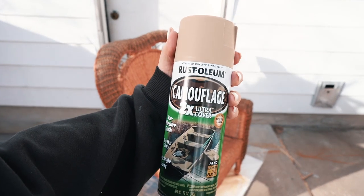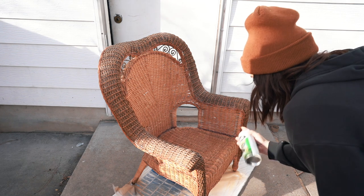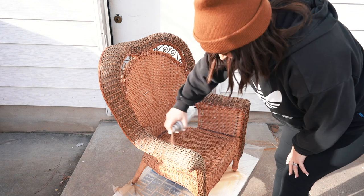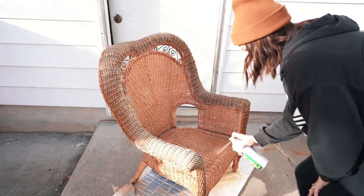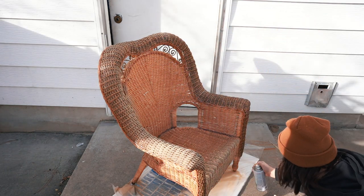My mom also had these chairs gifted to her by her mother over 20 years ago, so I wanted to be able to keep them and just give them a little facelift. I decided to go over them with some Rust-Oleum camouflage spray paint in the color sand and I gave them a quick spray all over. Some places needed two coats but I found one can of spray paint really did just about the entire chair front and back.